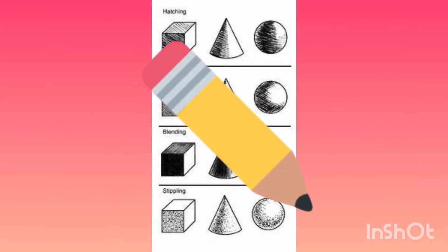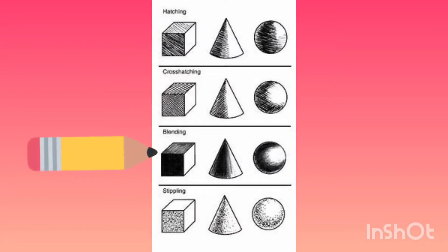When shading with a pencil, hatching, cross-hatching, blending, and stippling are just some of the ways to add value.